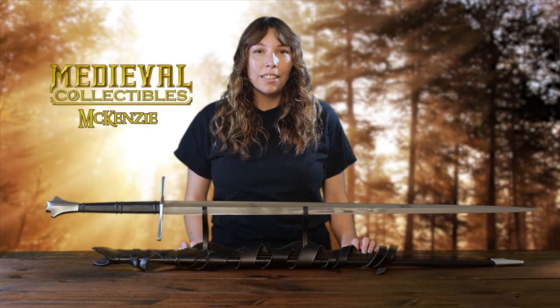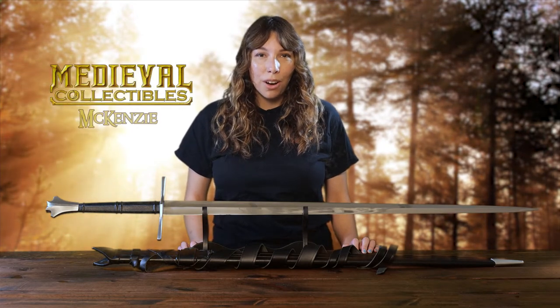Hi, I'm Mackenzie with Medieval Collectibles and today we're taking a look at the two-handed Gothic sword by Dark Sword Armory.